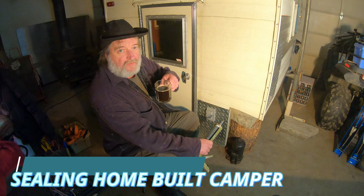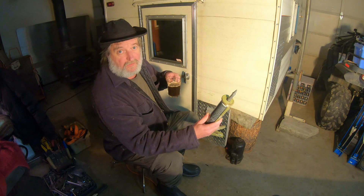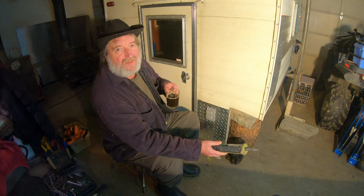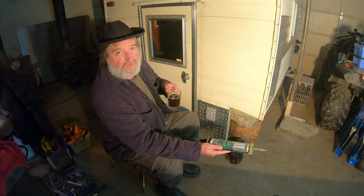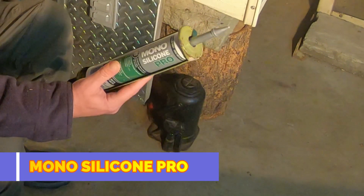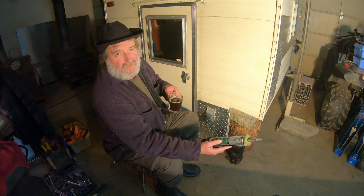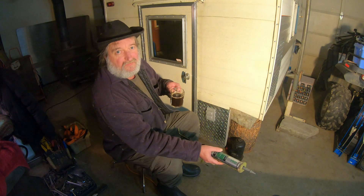Today I'm going to use what most likely is the wrong stuff for this job, but it is the right color. I'm supposed to use something called lap sealant, but I ran out on the roof and I can't seem to find the right color in stores around here. I know you can order gray lap sealant online, but I kind of don't feel like waiting. I'm going to try this — it does say it's good for metal, freezing rain, doesn't shrink — says everything the other one says, so it might just work.